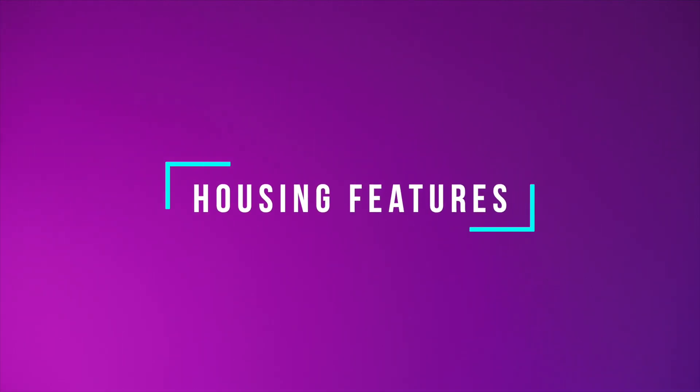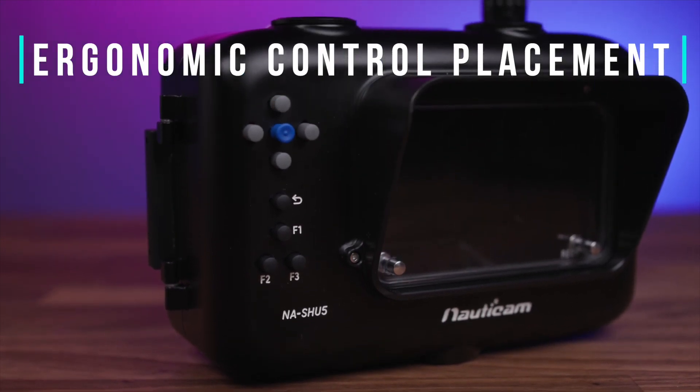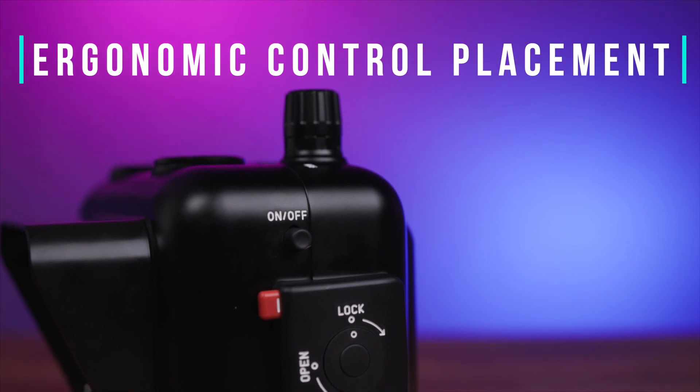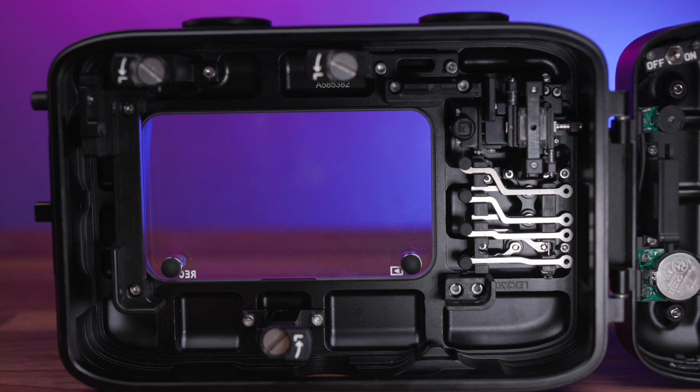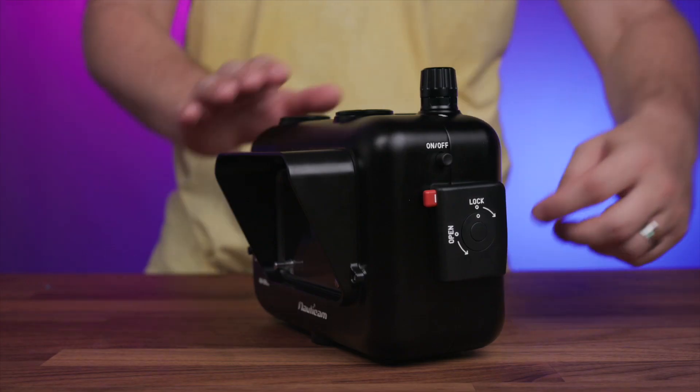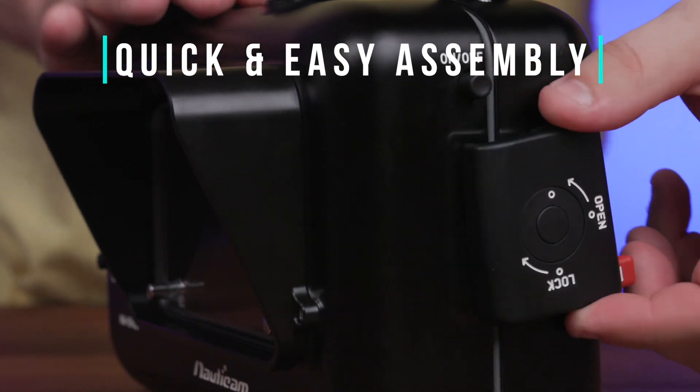So we've talked about the features on the Ultra 5 monitor, but how about the Nauticam underwater housing? One of the first things you'll notice is the compact design and excellent control placement. Thanks to the ingenious engineering from the folks over at Nauticam, all of the manual controls found on the monitor are completely accessible through the housing, including the on/off button, navigation joystick, and each of the custom function buttons. The monitor installation and assembly really couldn't be any easier — in fact, you can build the entire system in just a couple of minutes. Simply depress the red button found on the housing latch and rotate the latch counterclockwise to open the housing door.